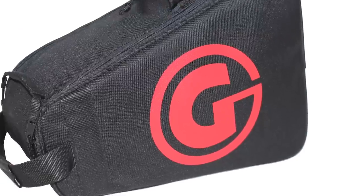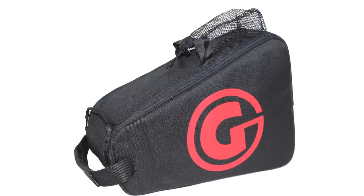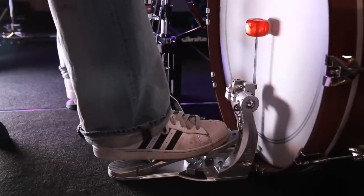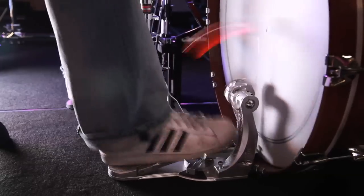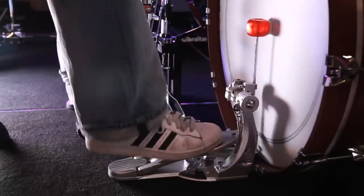Playing is one thing and image is another. We've got a cool pedal here, we've got to have a cool bag. Today I'm going to interview two other drummers that have just taken the brand new Gibraltar G-Class bass drum pedal for a first test drive, and we're going to see how this pedal can be adaptable to many different playing styles.